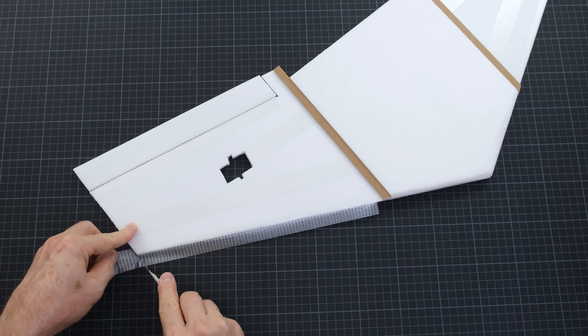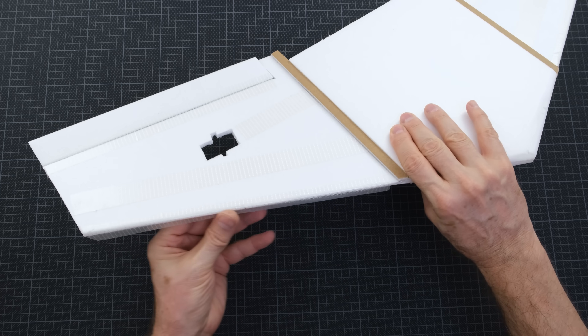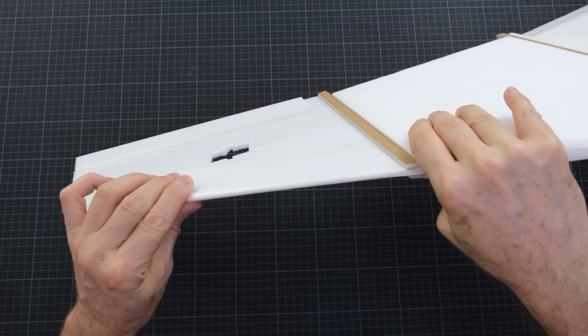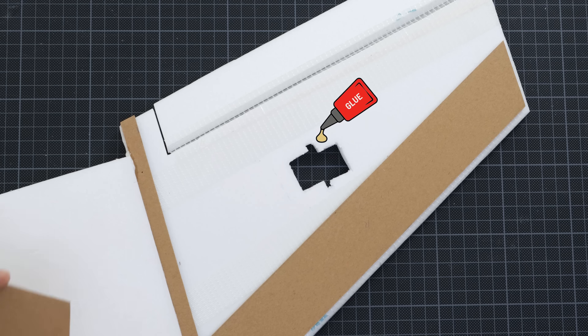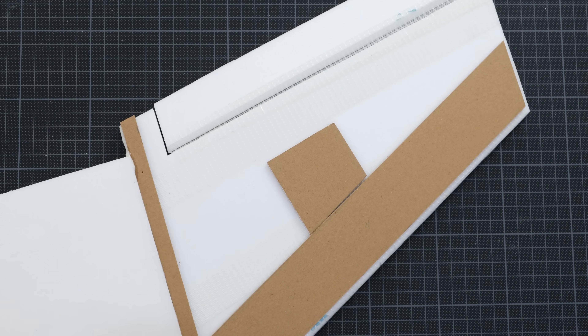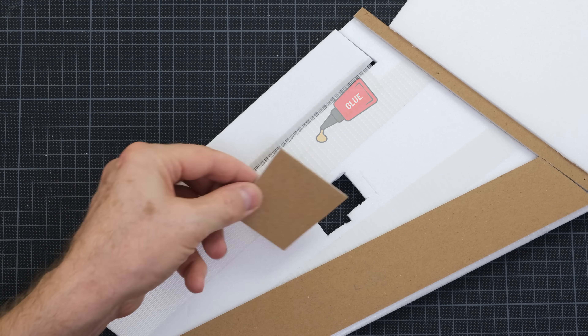I'll be attaching kraft foam board to the bottom of the wing for support. This will prevent the wings from flexing too much. The inside of this material is styrofoam, and the outside surfaces are covered with kraft paper. It's a much more rigid material than regular styrofoam.